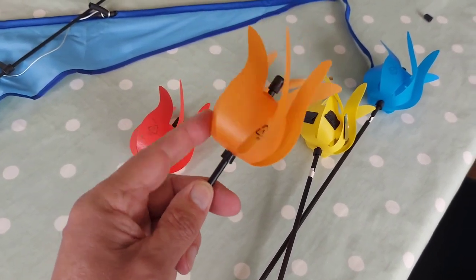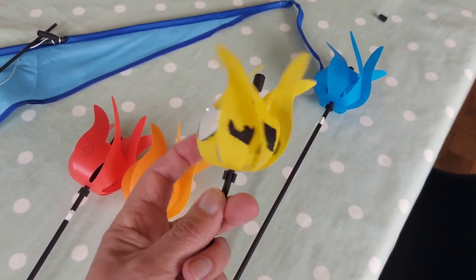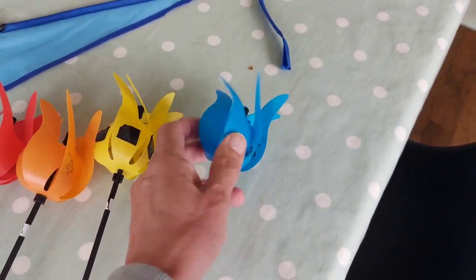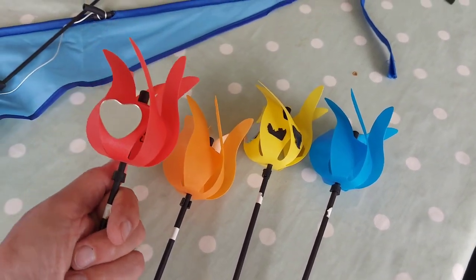The wind catches them and they spin - that's the idea. I did put mirrors on some of the leaves but those mirrors are a little bit heavy so it unbalances it terribly. There's the other mirror.